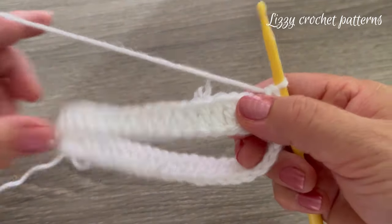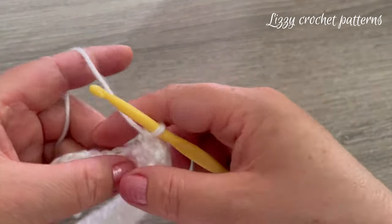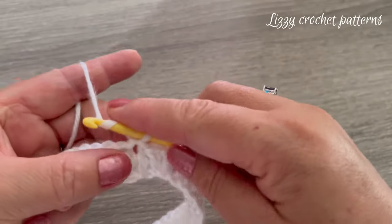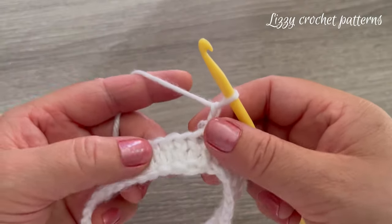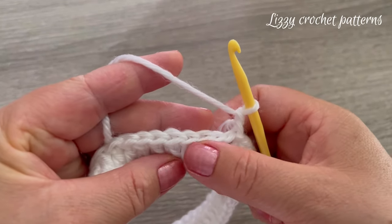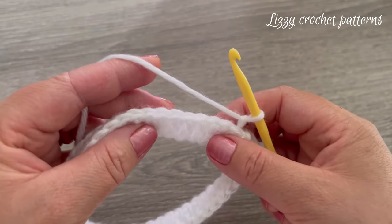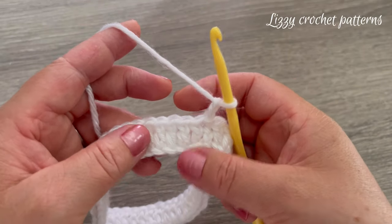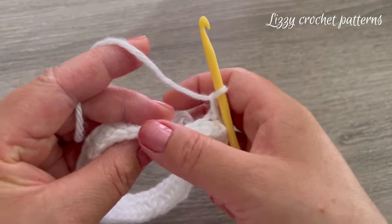When finished with the first round, join with a slip stitch in the first double crochet made. For the next round we're going to start by making two chains. This is the top of the first round, and look — this is the beautiful bottom edge. That's why I took the bottom loop of each stitch, to get this beautiful edge.